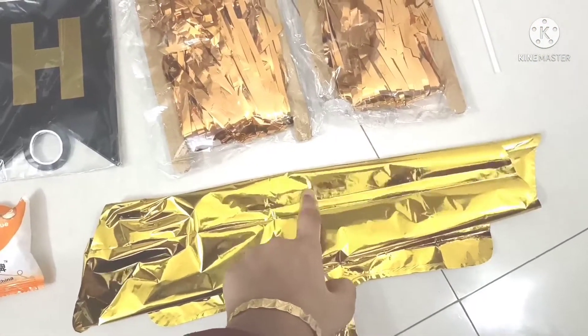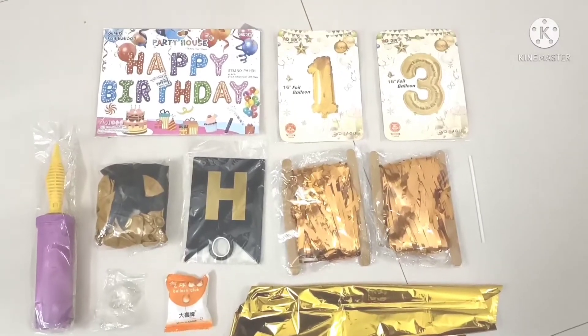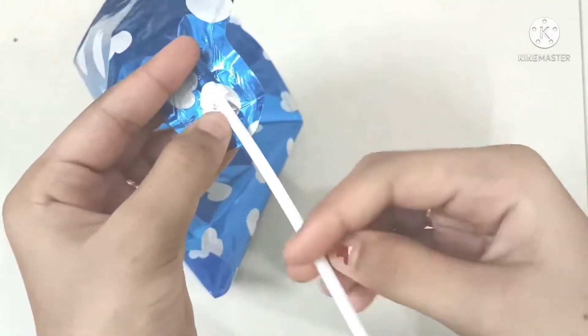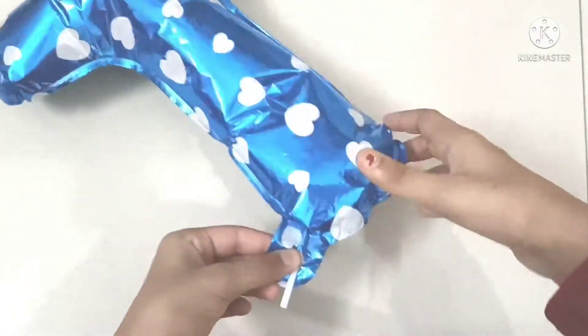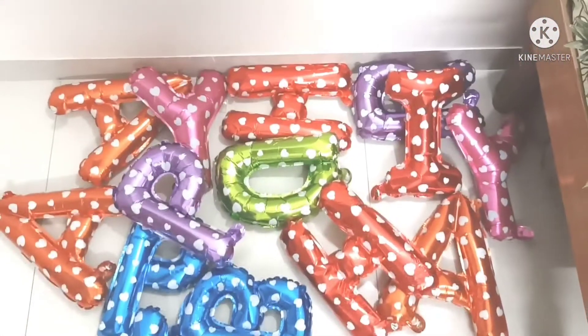Now this is the star balloon. I will show you how to blow the happy birthday balloon, the '13' balloon, and the star balloon. Take your balloon — they will give a hole over here. Take your straw and put it inside. Now start blowing it. After blowing it, it looks like this. Remove your straw and press it. Now blow all the balloons like this.